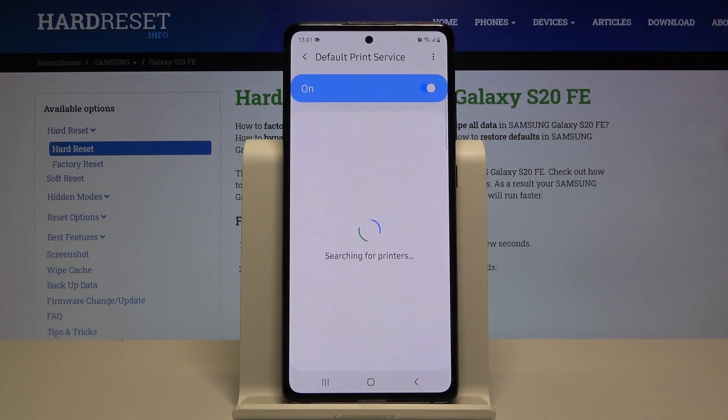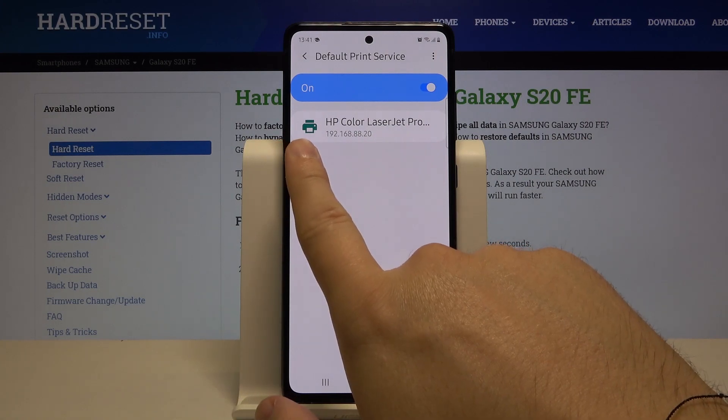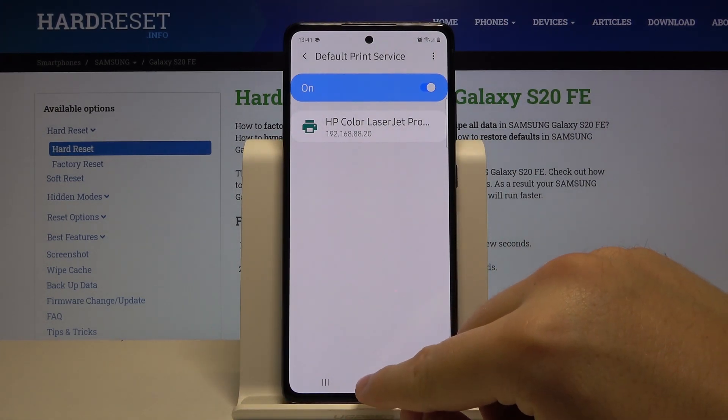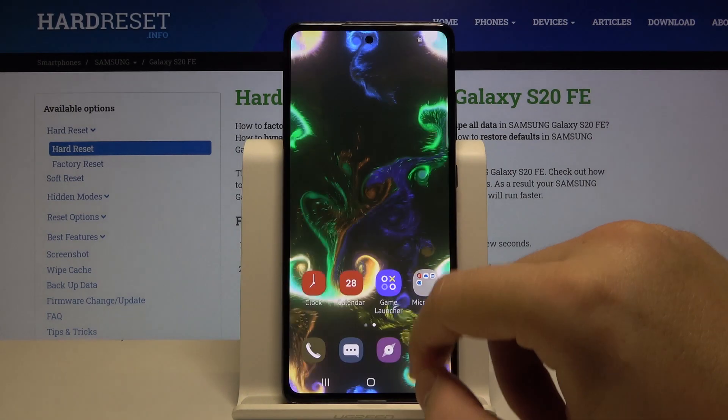Use the Default Print Service, and right now our smartphone connects automatically to the HP Color LaserJet Pro printer. After that, we can simply go to print something.